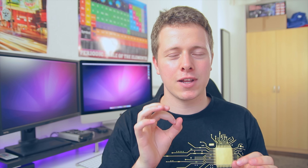Und ab heute gibt es fast jedes Video in 4K. Es kommen noch ein oder zwei Videos, die schon hochgeladen sind und noch nicht in 4K sind. Aber alle Videos, die ich neu drehe, kommen ab jetzt in 4K. Und das wird genau so aussehen.